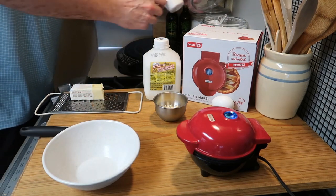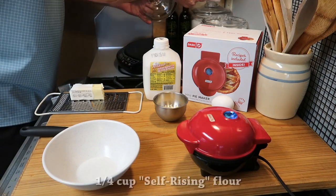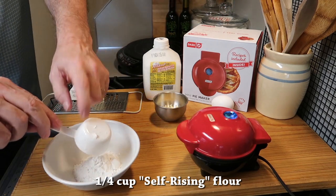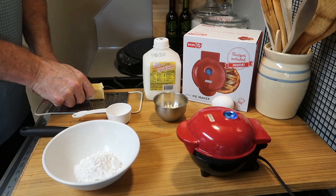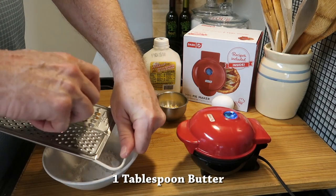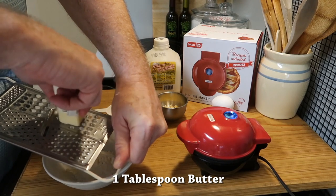Get yourself a one-quarter cup measuring cup and one-quarter cup of self-rising flour — make sure it's self-rising flour or you're going to have to add baking powder. Then get some butter and grate in about one tablespoon on the coarse side. It works better because you want to break it up.